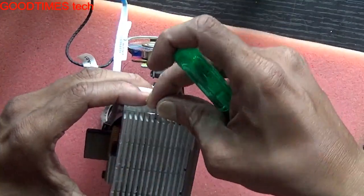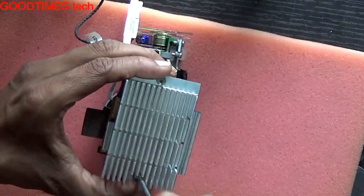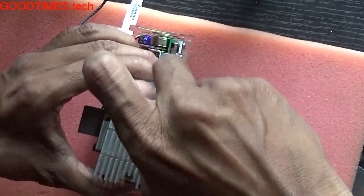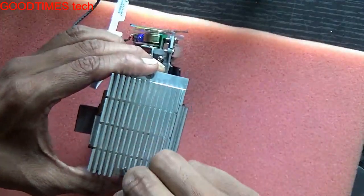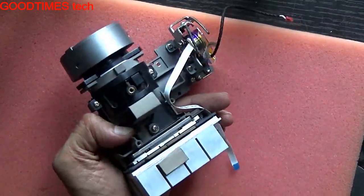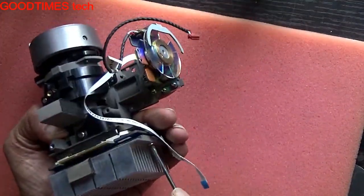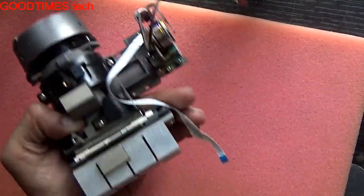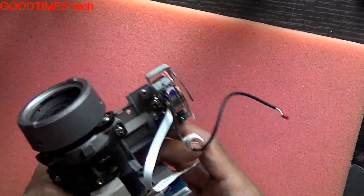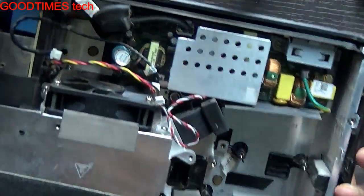It should fit exactly here. Fix both screws on either side. If you are replacing with a new DMD chip, it is better to change the heat sink pad as well, because this issue might have been caused by heat dissipation or overheating. Now we will fix it back.